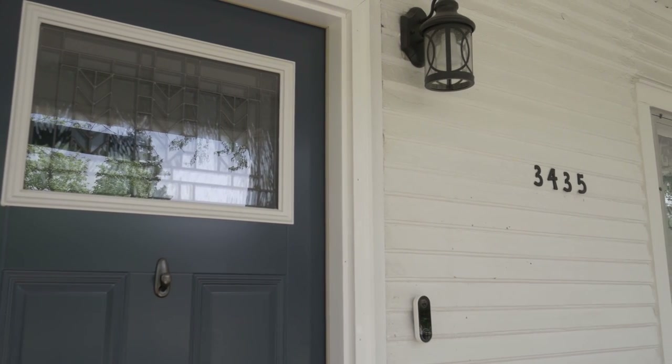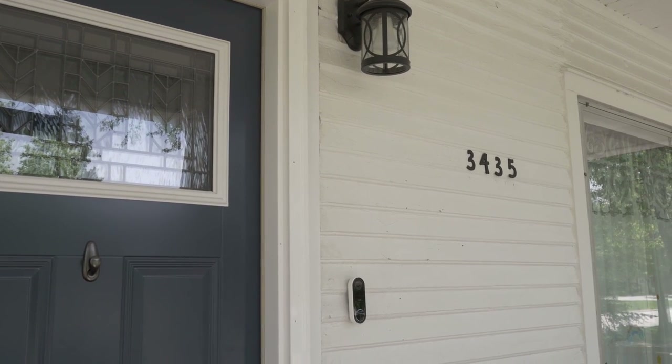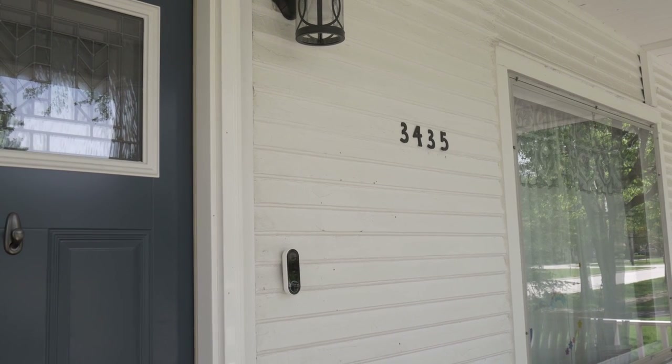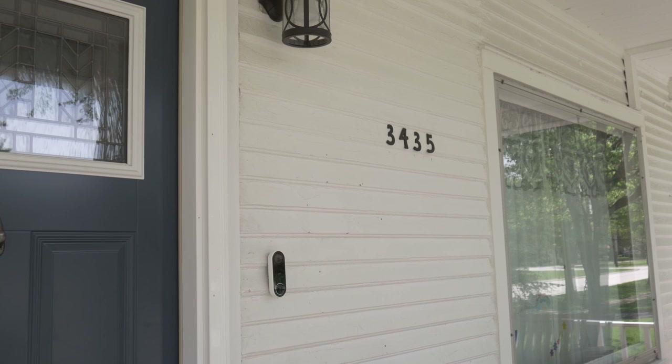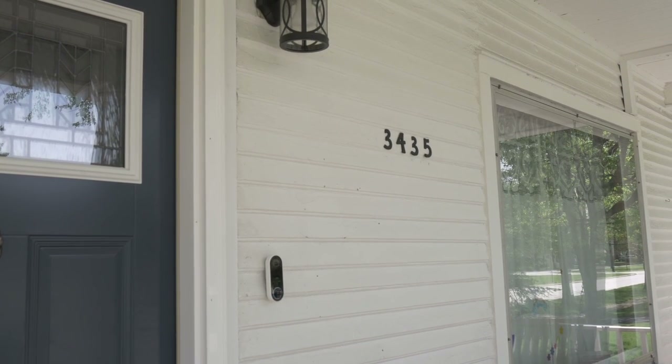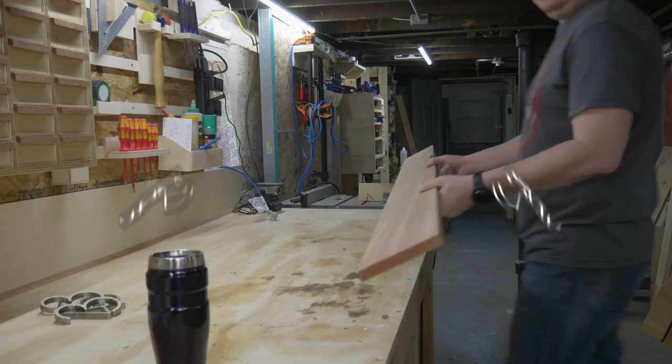My wife says that my neighbor's address sign is gigantic, and after looking at his and then looking back at mine, it's embarrassing how small and pathetic mine is. In order to claim the title of best address sign on the block, we need to head to the shop.